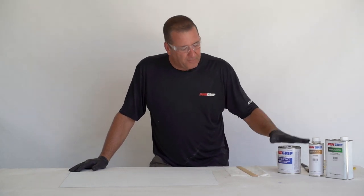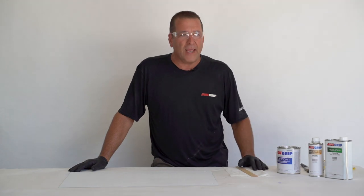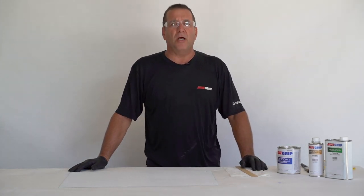Hey guys, today we're going to be mixing up some All Grip for a brush and roll. I'm going to roll some out and tip it out with a brush, and as an option I'm going to show you a little non-skid trick.